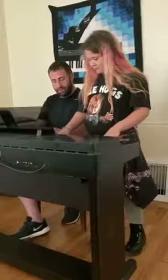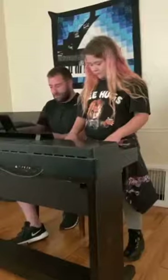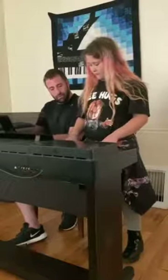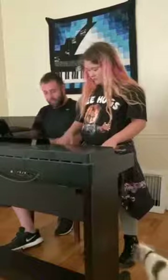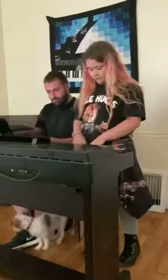I want you to see that and get some layering structure. Let's see how my bass is. Let me show you here.